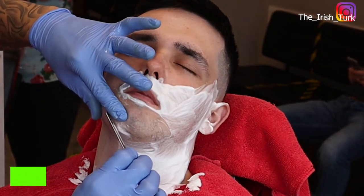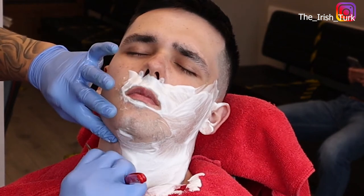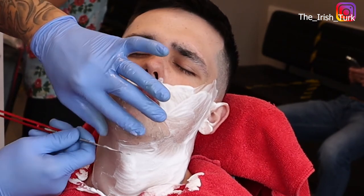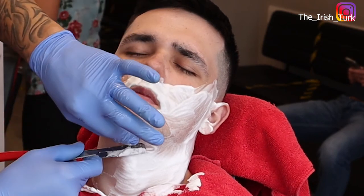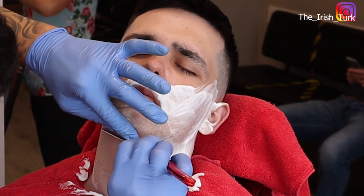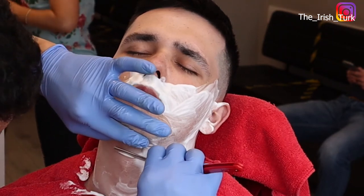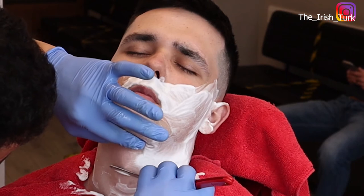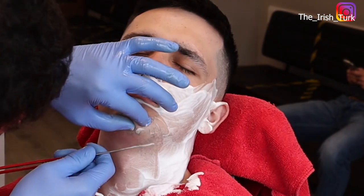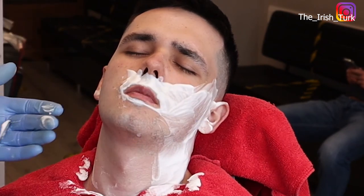Especially when you come to the round chin area and the throat area, definitely take your time. As you can see, you have to work with the razor at different angles as well. Please take your time when doing this area, because the throat area is more sensitive and the skin is thinner. It's not as tough as the skin on the face, so please take extra time here.